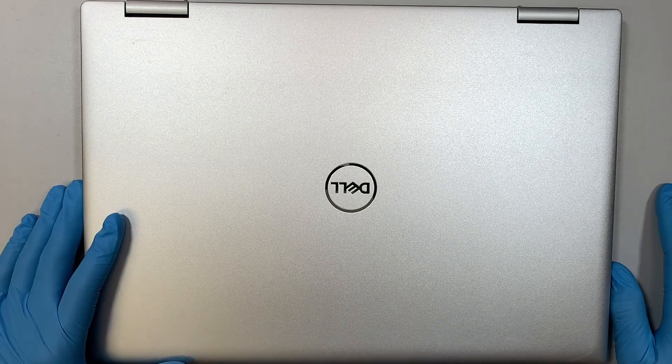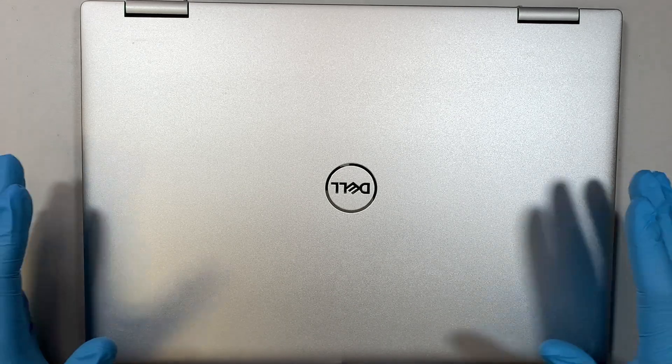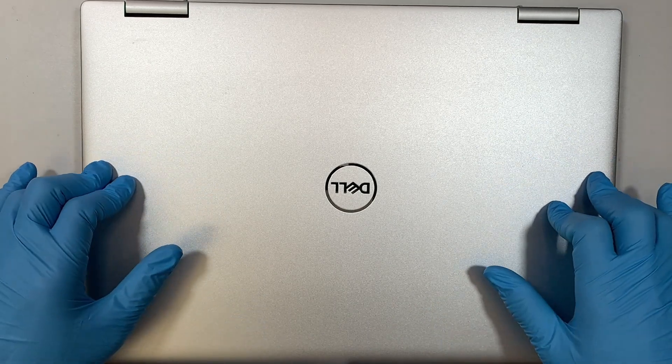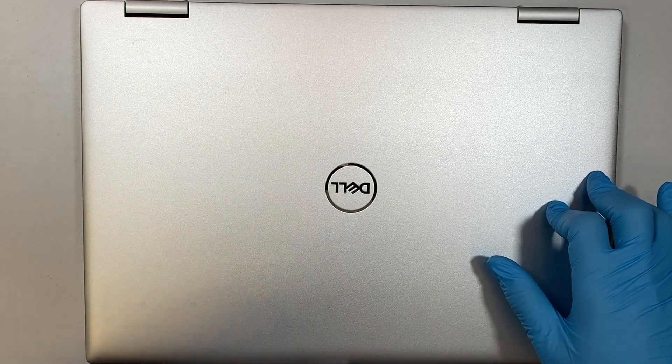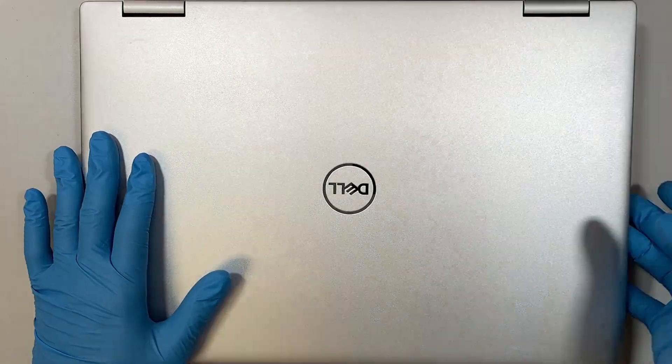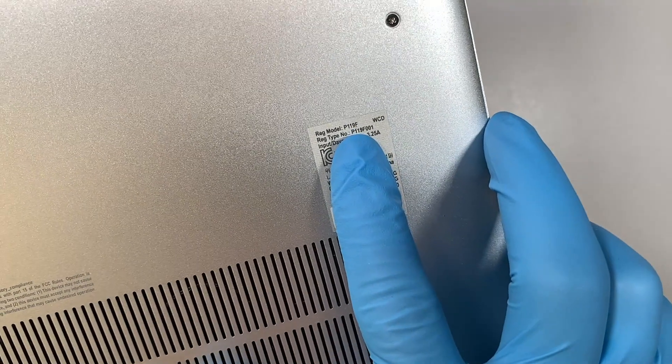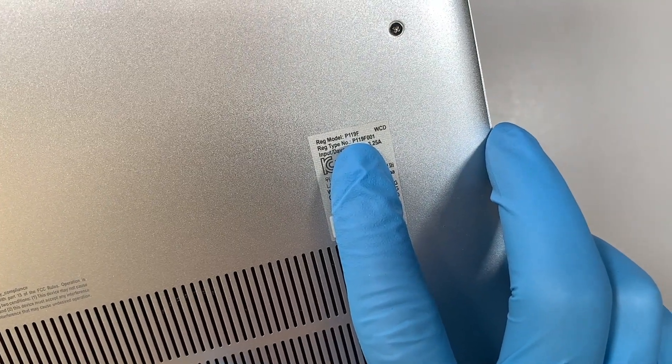Hi, welcome, Simon here. In this video I'll be replacing the battery on a Dell Inspiron 16 7620 model. You can take a look at the back of your laptop — it will show you the model P119F.